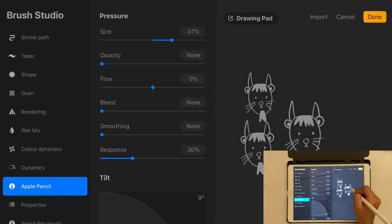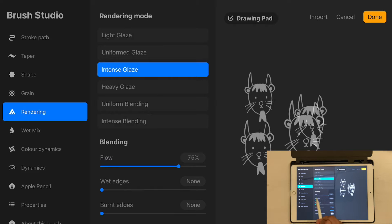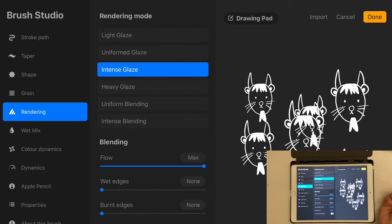Looking at it again, it's still not fully opaque. There's another setting affecting the opacity. Go to Rendering — there's an option called Blending which has a Flow setting. If you increase the Flow all the way up, there you go — now you get a completely opaque brush.